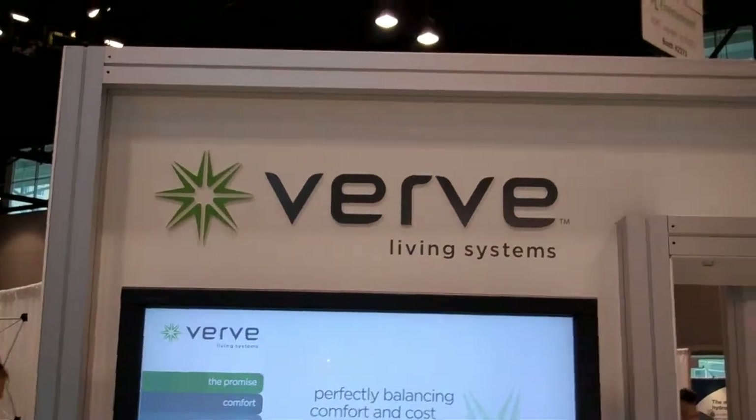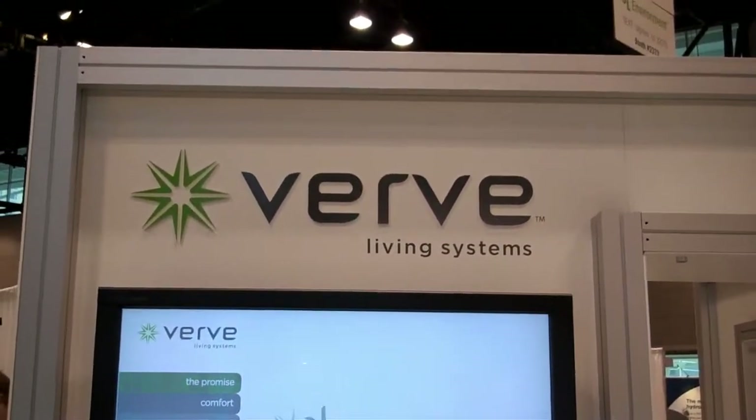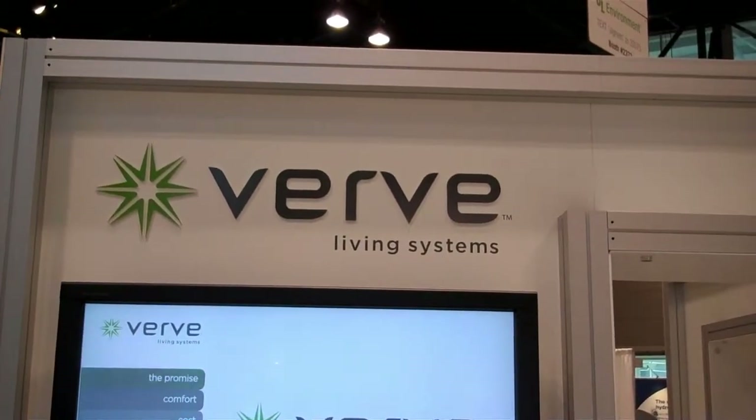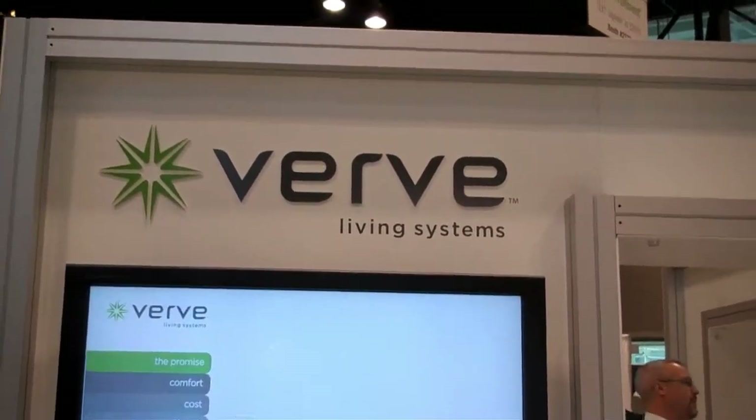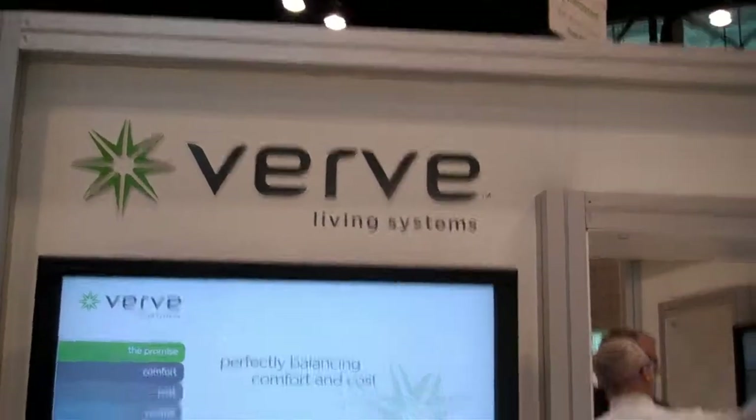Hi, I'm here at GreenBuild, and I'm going to talk to Diane Becerich, who is the president of Masco Technological Breakthrough. She's going to tell us about an exciting new product called Herb.